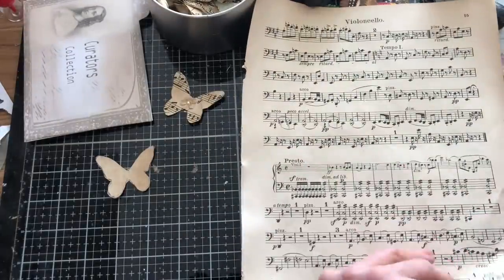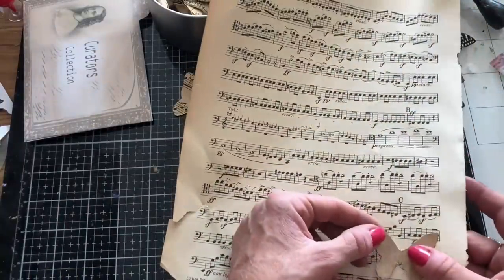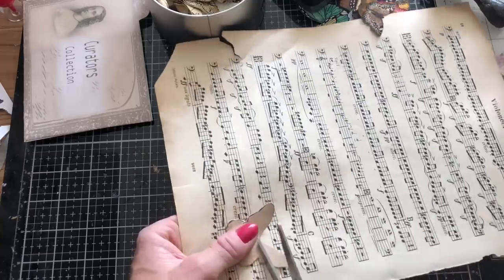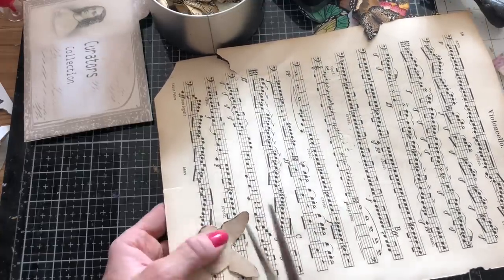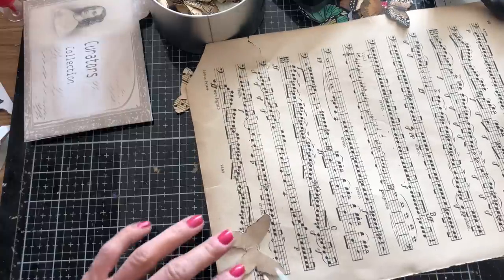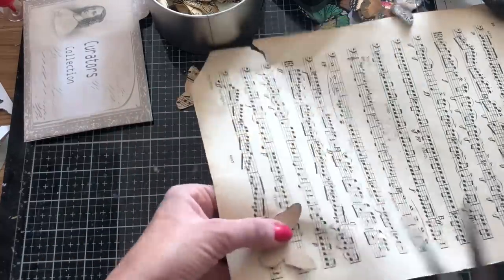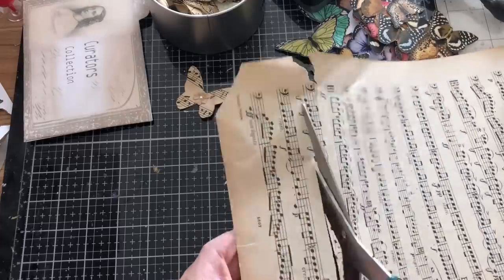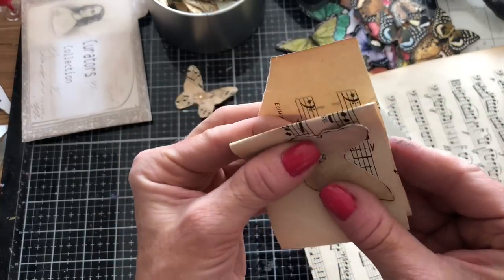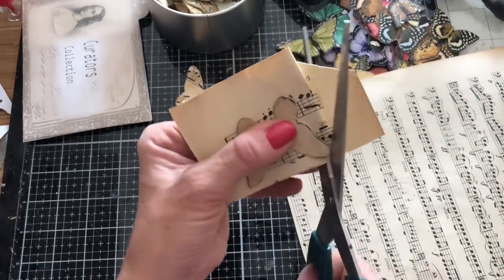So I'm going to take my sheet music as my first ones and separate this out. I'm just going to use my template to demonstrate the first couple. You might want to position your sheet music so that you get quite a bit of the sheet music on your butterfly - if you position it wrong you've only got a tiny bit through the middle. So position it where you get the maximum coverage. I'll cut that down and then fold this around so I can cut all layers at the same time.